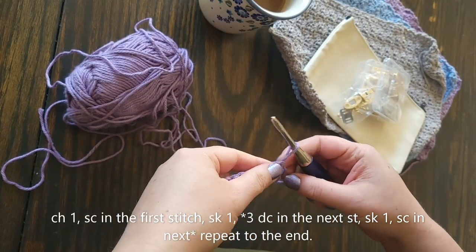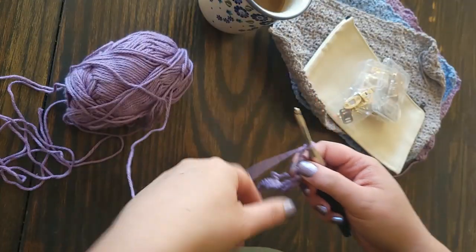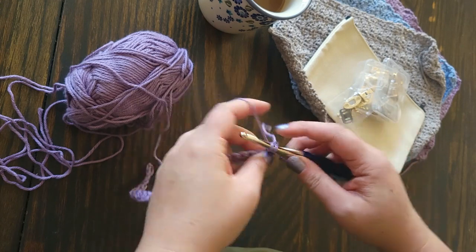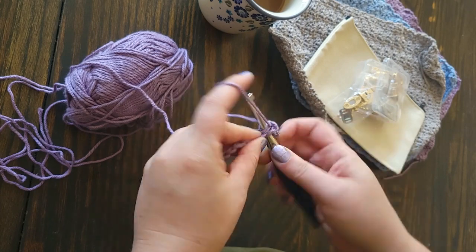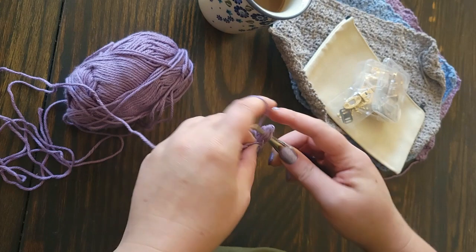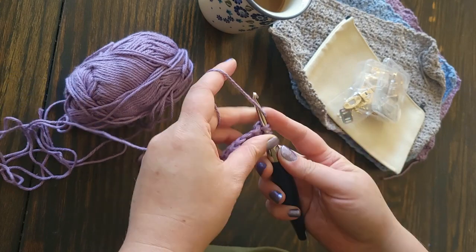Now let's dive into the real part of the pattern. Chain one, single crochet in the first stitch, skip one, and three double crochet in the next stitch, skip one. That is the same repeat we're going to do over and over: single crochet, skip one, three double crochet in the same stitch, skip one, repeat.